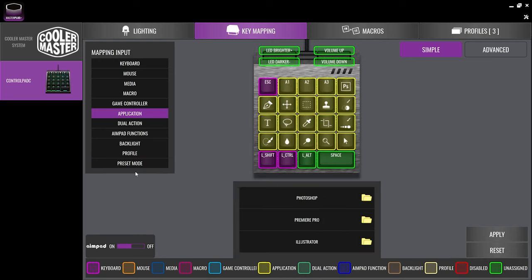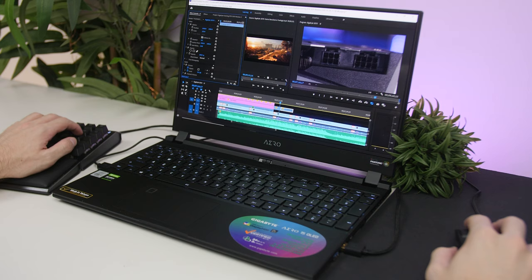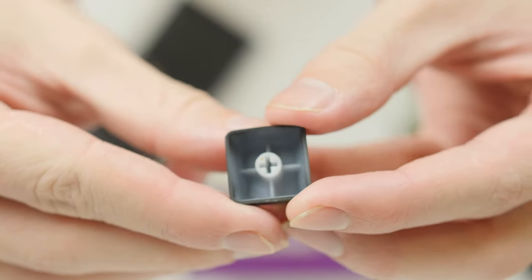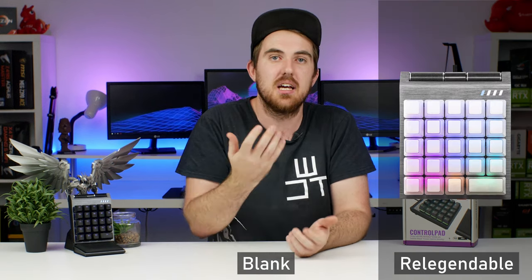It even comes with a few preset profiles for Adobe applications like Photoshop, Illustrator, and Premiere, which definitely makes editing simpler — especially if you work on a laptop. The Control Pad comes with a set of decent quality black numbered keycaps made out of what feels like ABS plastic, but Koolmaster has also released custom keycap sets designed to help you identify shortcuts, including sets for Adobe apps, FPS games, and a plain black set for customization.